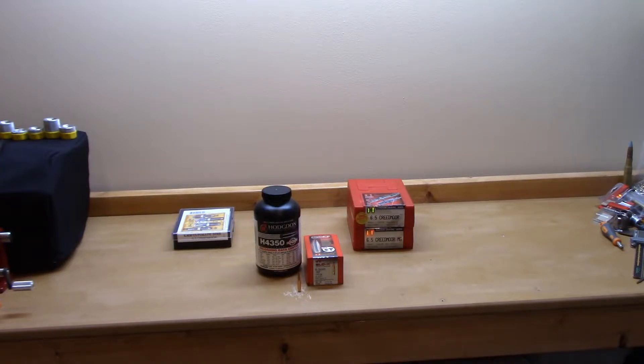We loaded an overall length variation all the way from 2.88 inches down to 2.80 inches. For the record, 2.80 inches is Hornady's recommended length. This is the actual projectile that Hornady loads in their Precision Hunter ammunition.